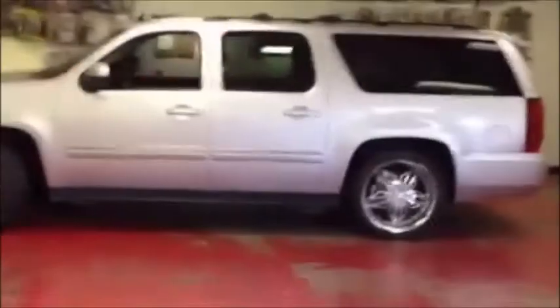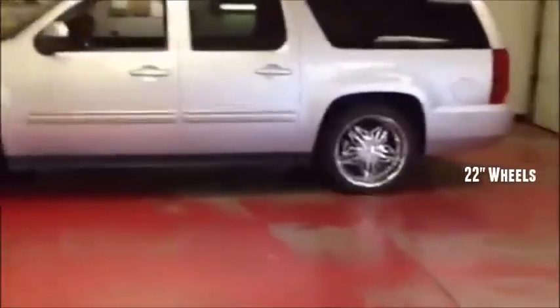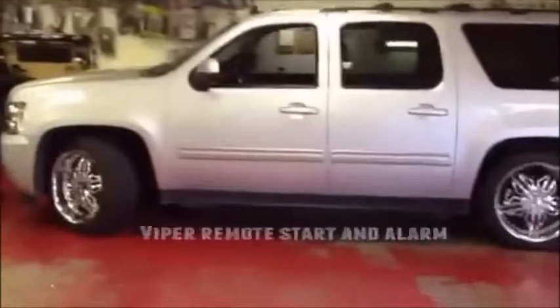Hi, my name is Sievert with Driving Autosound. Here we have a 2011 Chevy Suburban. We put some 22-inch Mazzotti wheels on it and a Viper full security system with remote start.